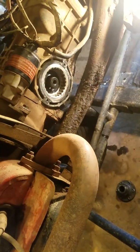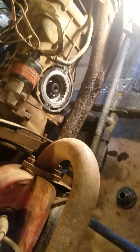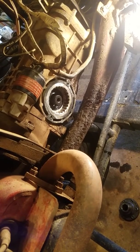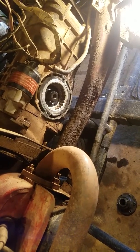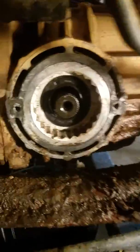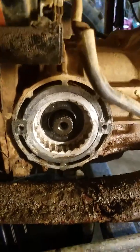I got looking around online and couldn't find any videos on how to replace the seals on the 002 transmission, which is the three-rib. I searched a pretty good bit and couldn't find anything, so I figured I would do a video on it. It's pretty straightforward.